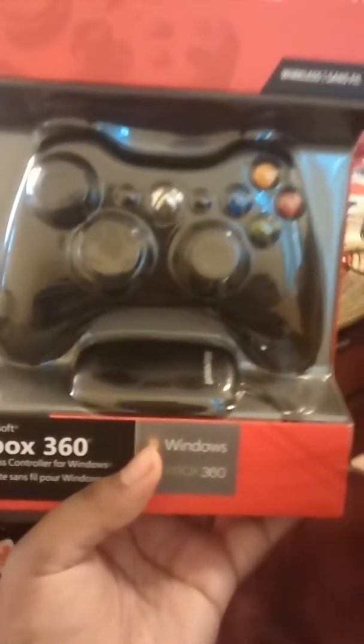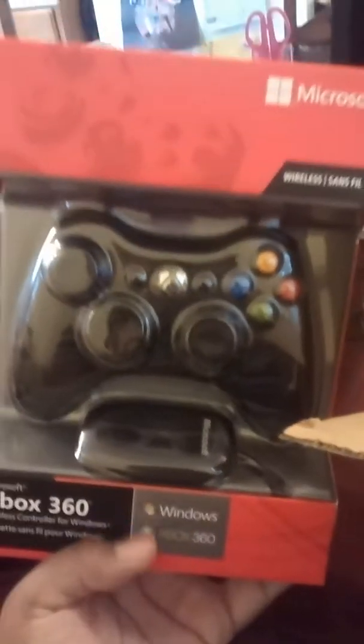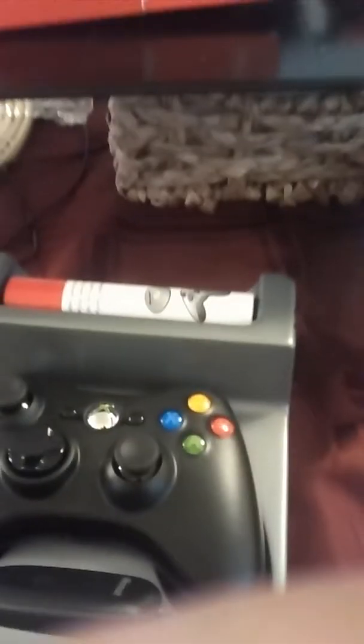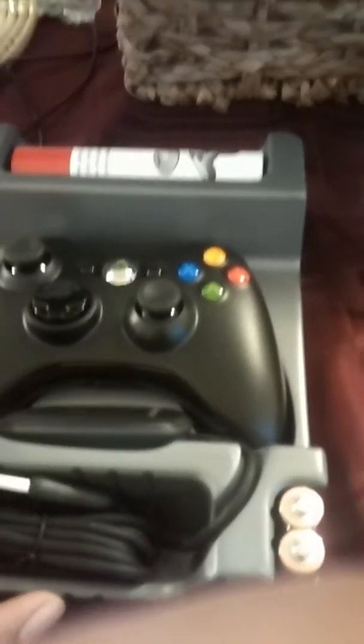It actually looks really nice. I'm probably going to unpack it and then record a little bit more. Here we are — here's the controller. I know what a 360 controller feels like because I have a relative who has one, so I'm pretty comfortable with it. But there's something I realized once I unpacked it: I may need to install this disc in the software, and I don't have the CD drive that I would need to use it. So this is going to be interesting.